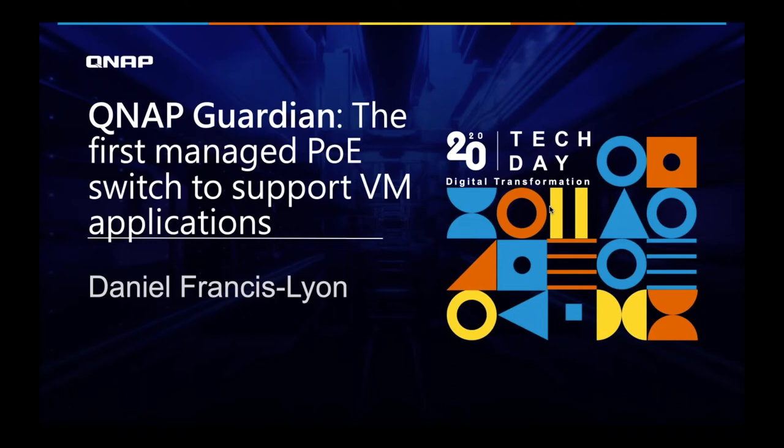Hi everyone, I'm Daniel, and I'm here to talk about The Guardian, our first managed PoE switch to support VM applications. Supporting VM applications allows us to virtualize a wide variety of network appliances, so that instead of buying many appliances, you buy one Guardian and virtualize the rest.